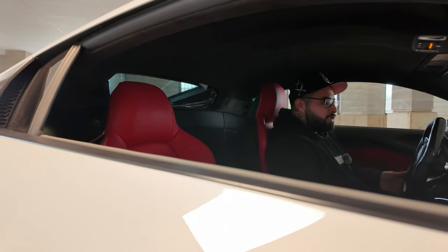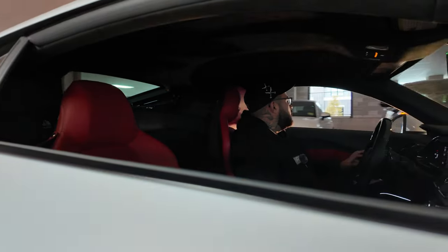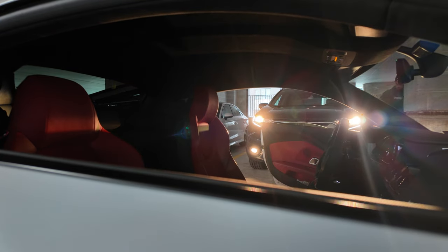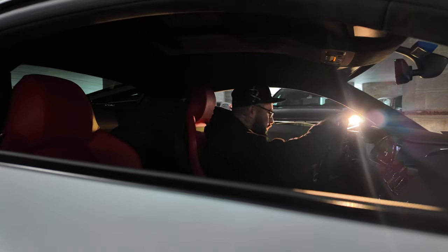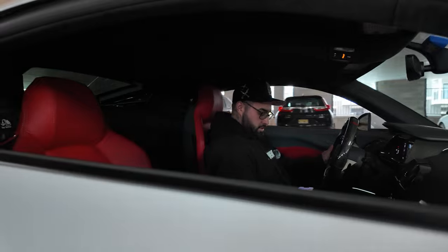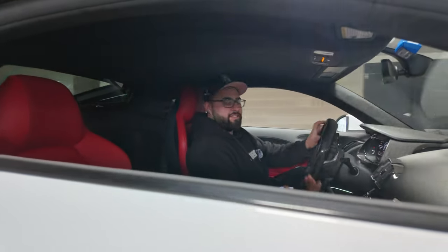Hopefully, where the mic placement is — I didn't mess with the gain yet — so hopefully it's not too loud and distorted. I literally just left my other car running. All right, so let's get this video on the road and let's hope that the camera doesn't fall off. Hopefully it's a good angle too, because I can't see the screen right now.